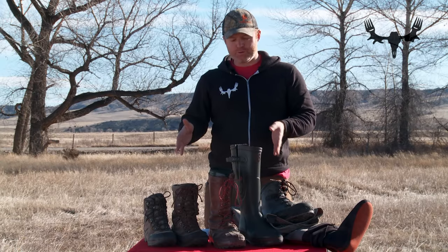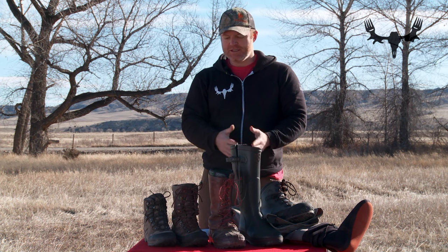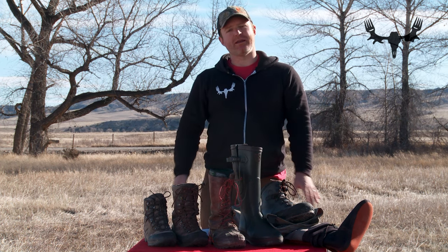So that's your four boot rule plus waders. If you line yourself out with this spectrum of footwear, you're going to be able to pretty much go anywhere and hunt anything.